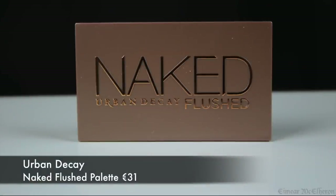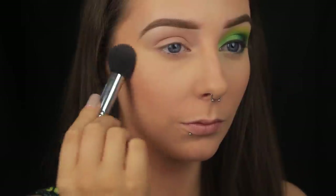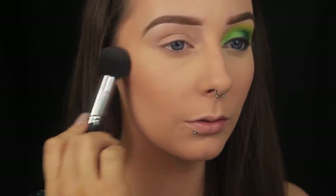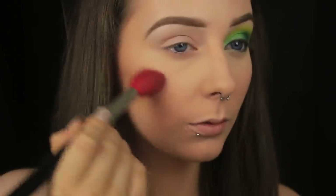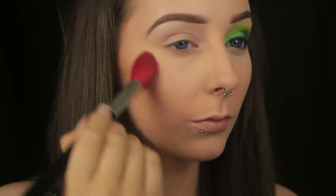Finally for the face, I'm using the Naked Flush palette. The products in this palette are extremely pigmented, so be sure to tap off any excess product from your brush just so that you don't end up going overboard, unless that's the look you're going for. I've applied the blush just off the apples of my cheeks and then blended it back in with the bronzer. Then I'm going in with the highlight and dusting it along the tops of my cheeks, the tip of my nose, and the cupid's bow, just to give a nice glow to those areas.